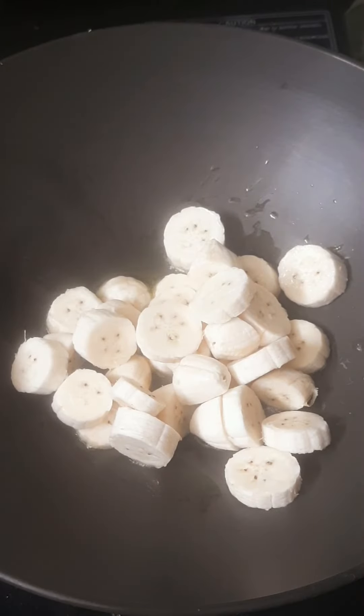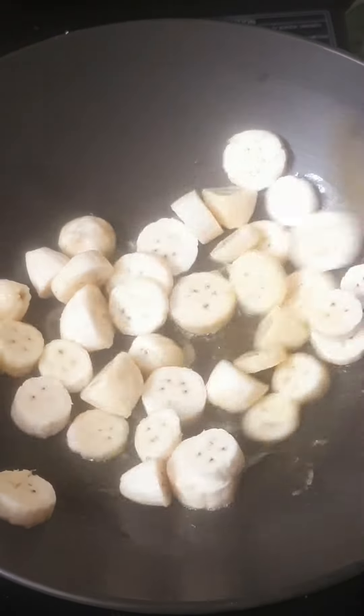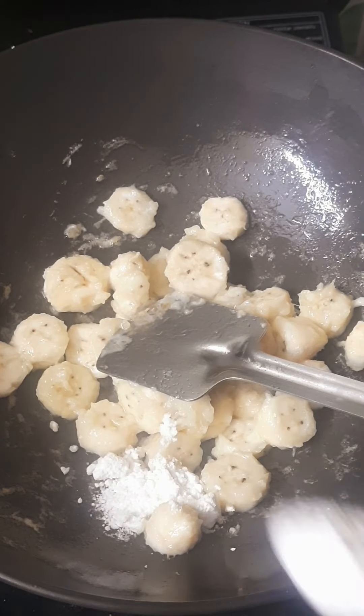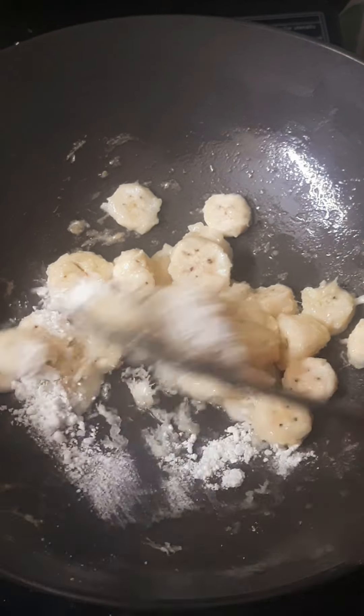We've cut it. We're going to cut it up. We've cut it down into a few pieces. We'll cut it into a bowl. When I'm making sweet, we'll cut it down into a bowl.